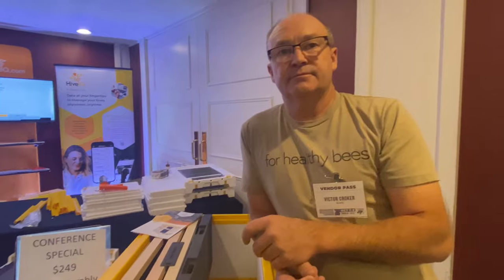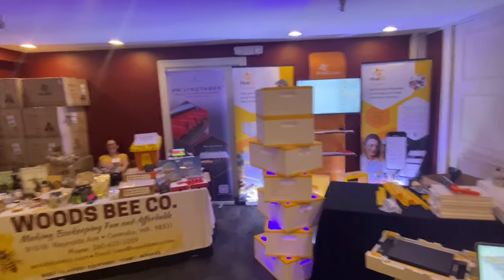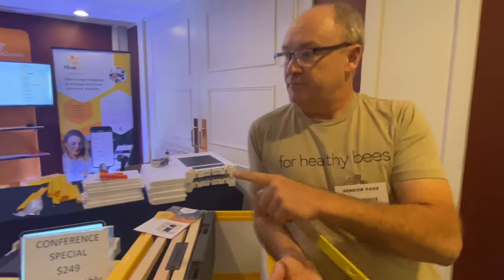What's your website? HiveIQ.com — I'll put that down. So in Australia the website is HiveIQ.com.au, and in the US it's HiveIQ.com. And Woods Bees is the distributor for this area right now. Woods is our dealer.